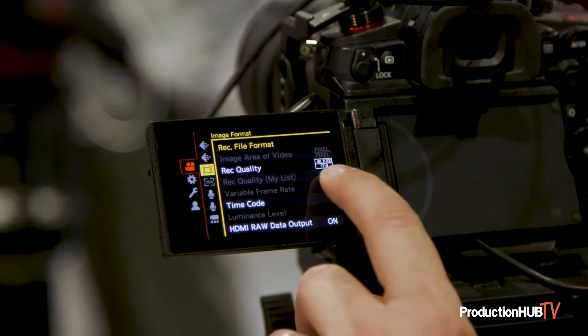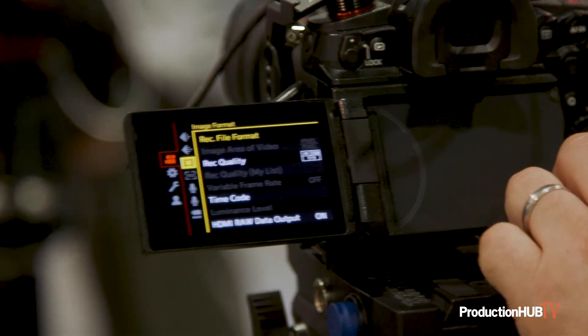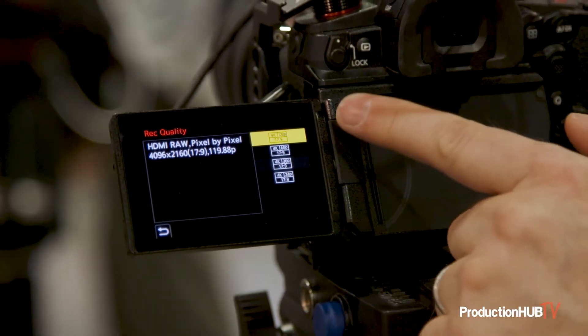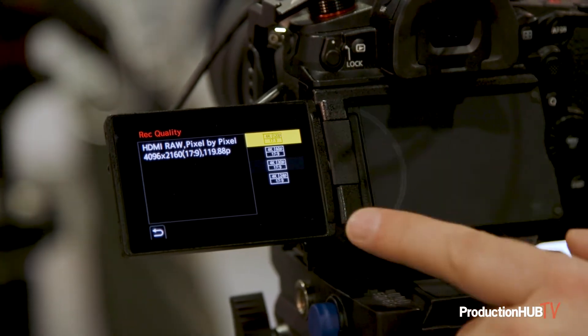This is now showing 120 frames per second 4K RAW, which is awesome. And just a little tip — if you go into the menu you'll actually see we're going to do 24, 30, and also 60 frames per second. Those are a leak we're giving the public here at NAB right now.